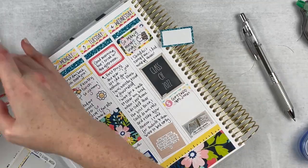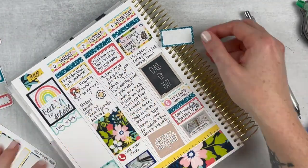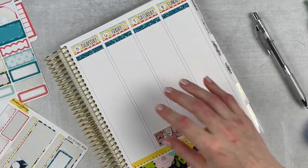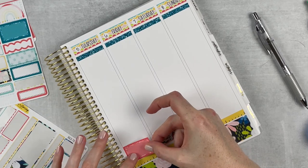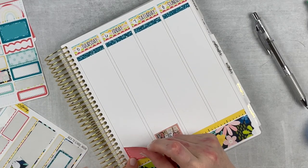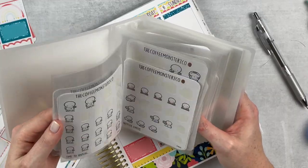No one thought this year was going to go off without a hitch, but we thought maybe we'd get a smoother start and that just didn't really happen. It was pretty hectic — things are just really unknown and we're taking it day by day. I used a little Once More With Love munchkin sticker for that.